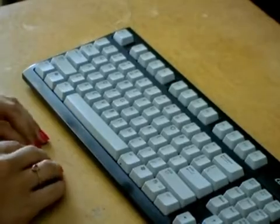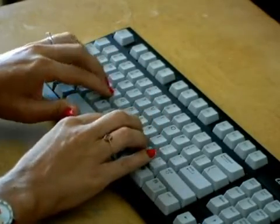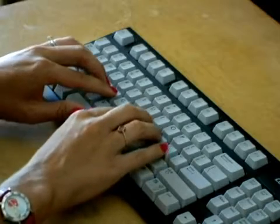Now remember, our home base is the center row. F for the left index finger, and right index finger on J.